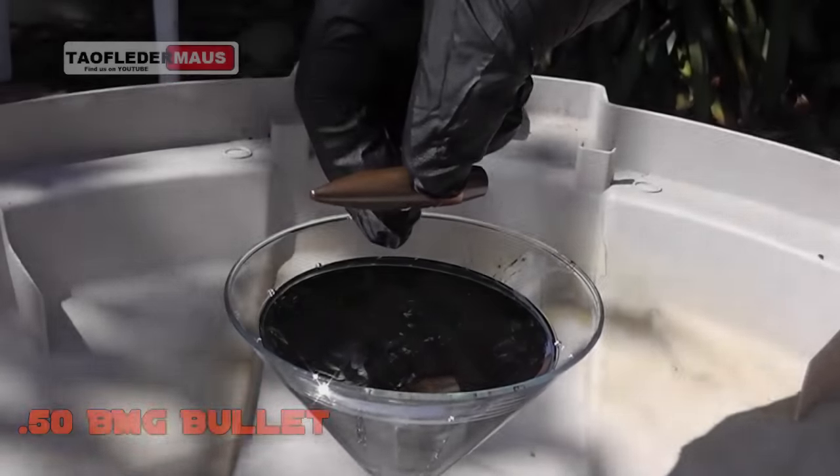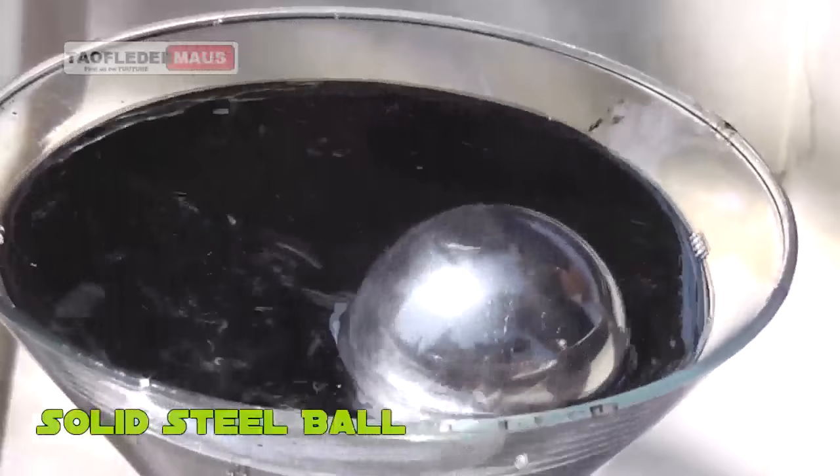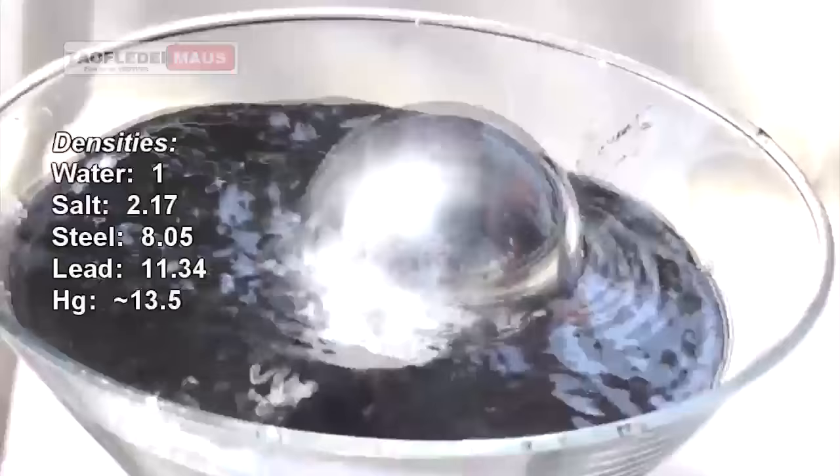Hello, this is Jeff of Tau Flutter Mouse. Mercury is a very dense heavy metal. It's liquid at room temperature — in fact it's liquid down to minus 40 degrees Fahrenheit or Celsius. Any material with a lighter density than mercury should float on it, as you can see here.